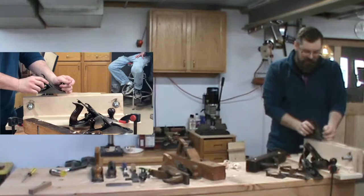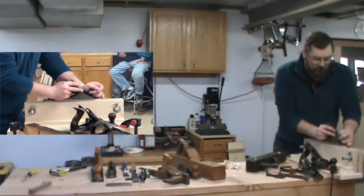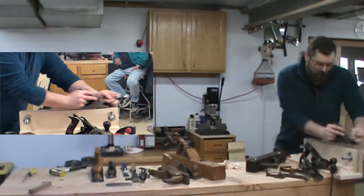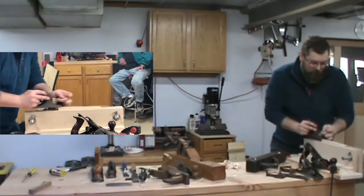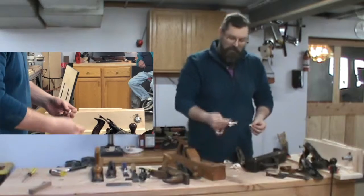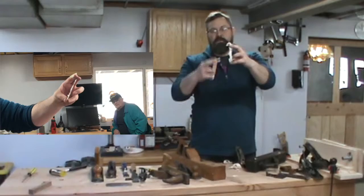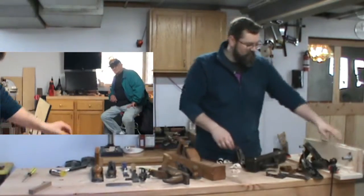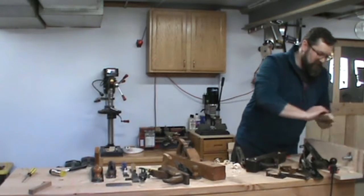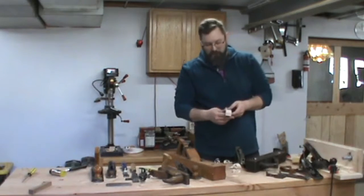I'm not cutting right now because the depth is not there, so I'm going to make a slight adjustment to the knob. Now I'm getting much thinner shavings — these are much thinner than the shavings I had earlier. By changing that depth, you change the thickness of those shavings, and by using those three planes, you end up with a nice smooth surface that's better than anything sandpaper could give you.